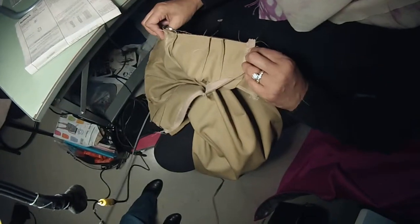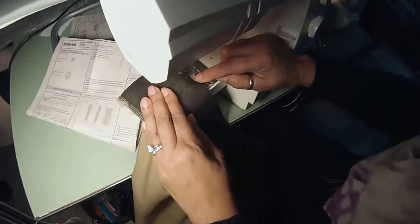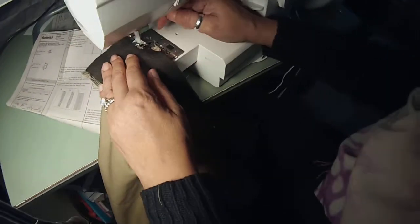Everything is flat. It fits. There's no bubbles, there's no poof. I'm not going to have any pleats. I now sew this together at five-eighths of an inch. See that little piece of zipper sticking out? Ignore it — I'm looking at the edge of the fabric.